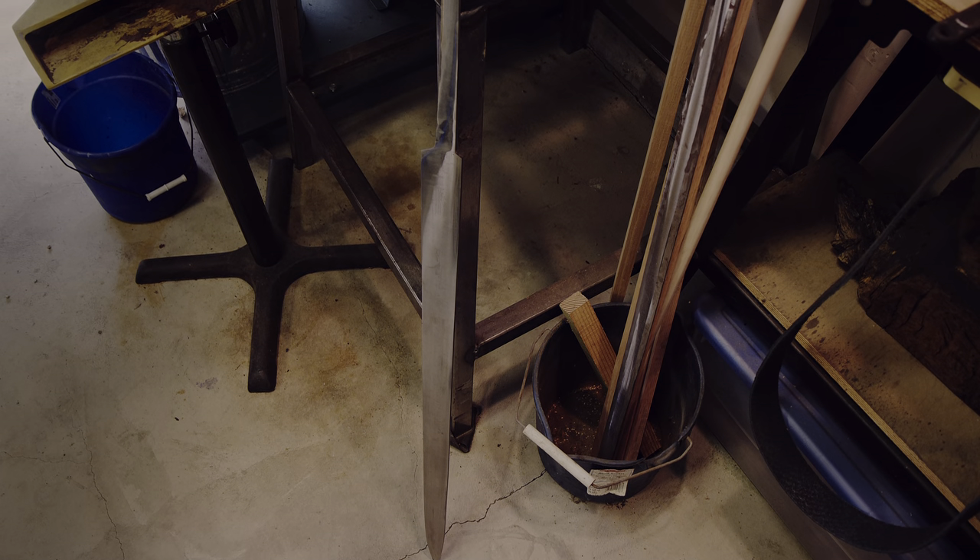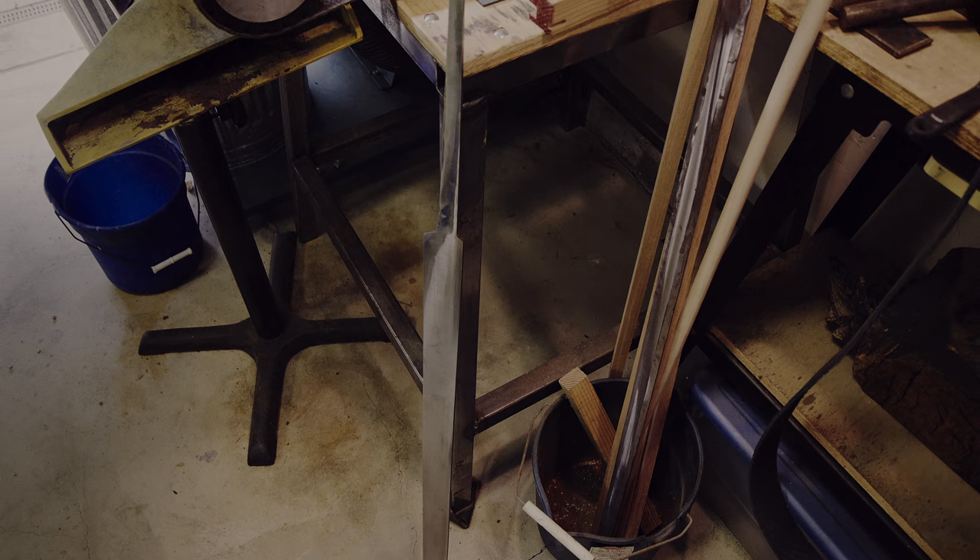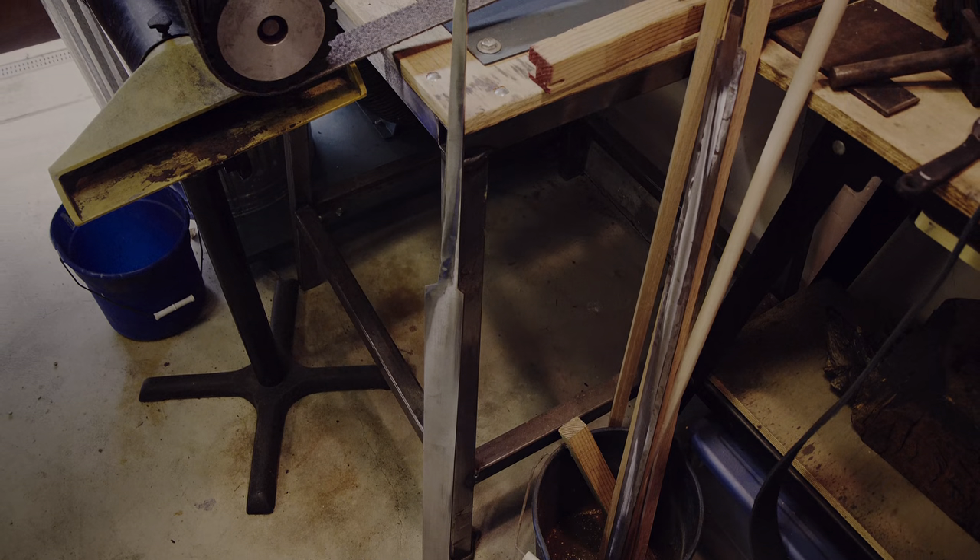Welcome to the final episode of creating a Viking inspired broadsax. The sax is almost done and just needs a little bit more polish.